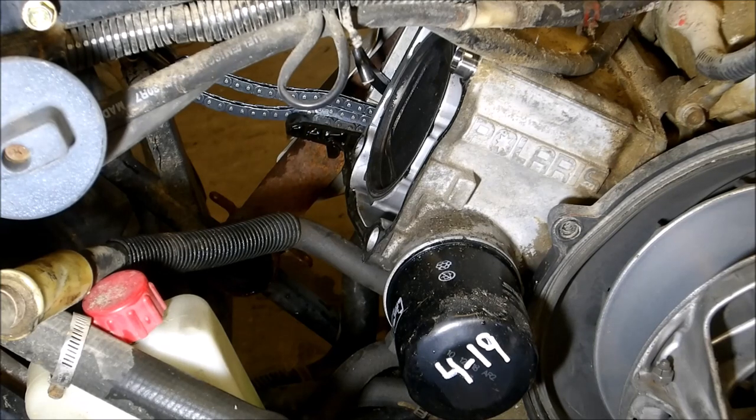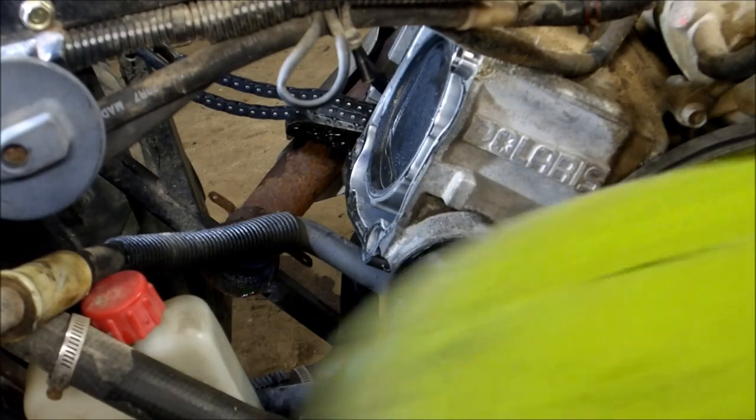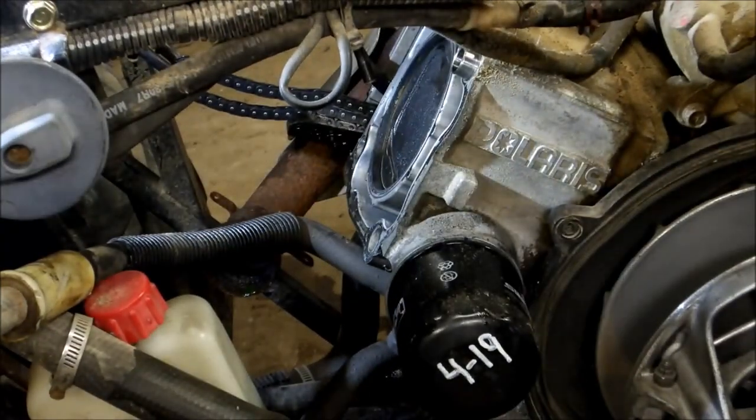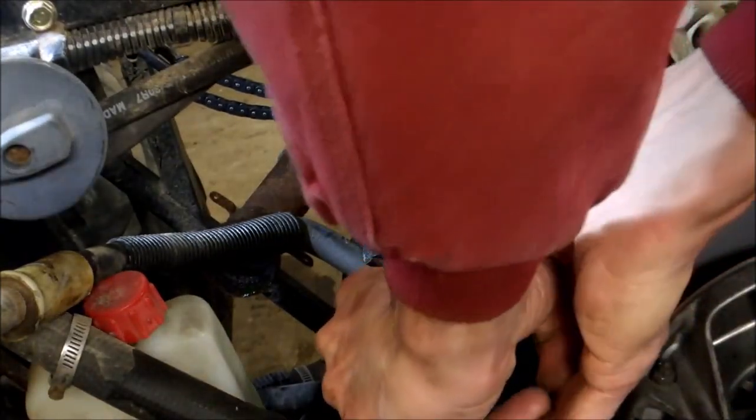But before you start any of this, of course make sure you drain your coolant and your oil. Depending how far down you plan on tearing this engine down, you probably won't have to drain the oil, but it would probably be a good idea. This is probably going to be a little bit of a mess because I did not drain the oil.